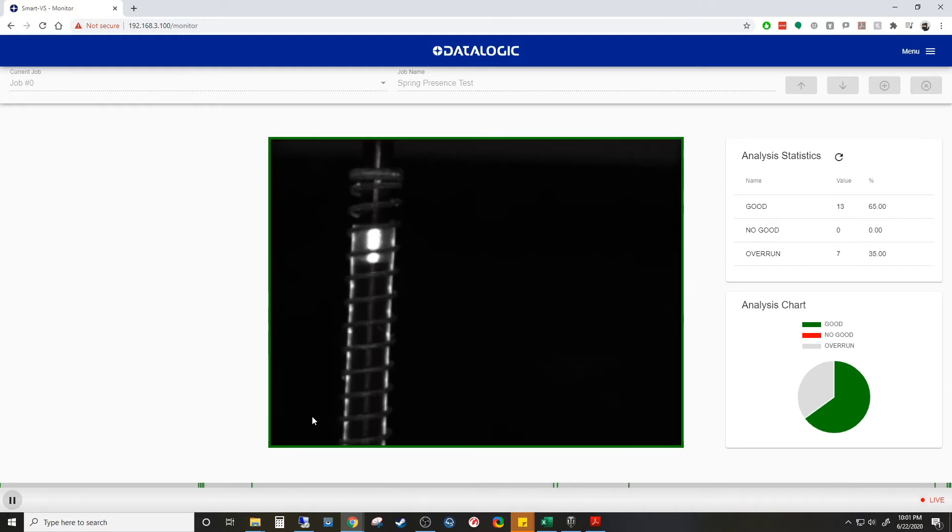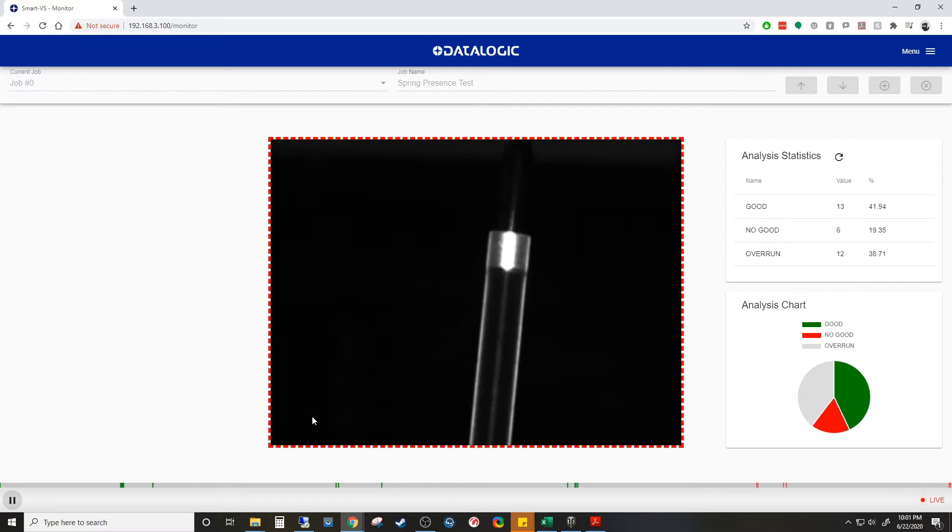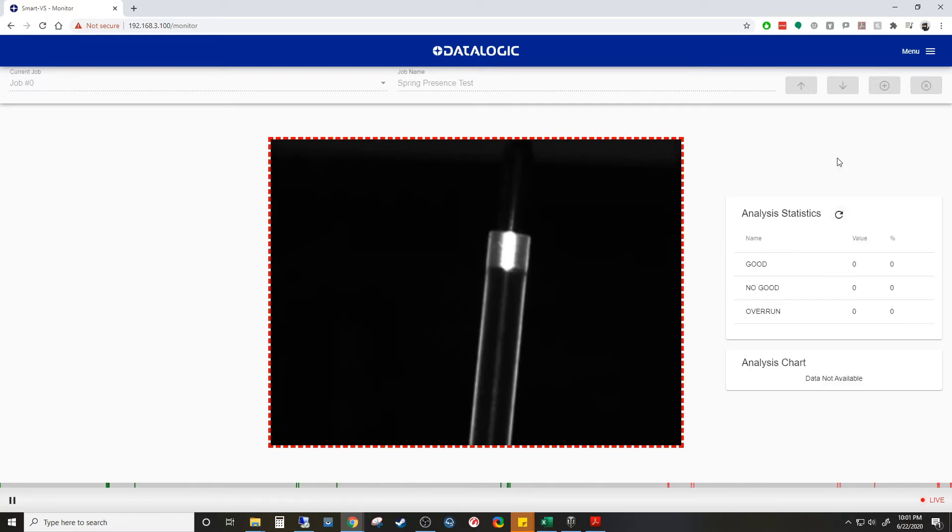I was able to detect the presence of a spring on a post, or the proper O-ring presence on a round part, with about 40 seconds of setup time. The web interface shows me the images that were taken and I can save these images offline for future viewing.